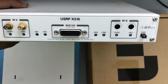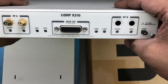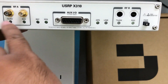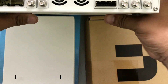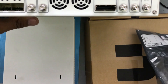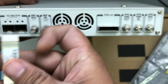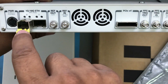So the first thing to ensure when buying an X-series is that you buy two daughter cards if you want 2x2 MIMO. Looking at the ports: JTAG is there, you have your transmitting and receiving ports, and on the back it comes with an SFP connector that allows you to get data at 1 gigabit or 10 gigabits per second.